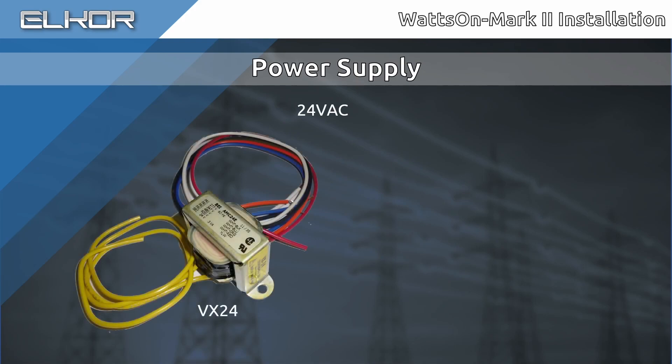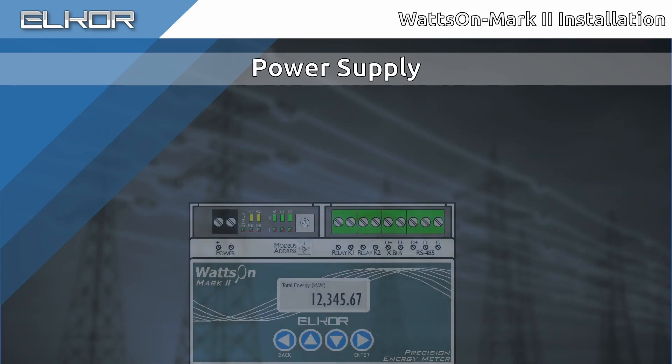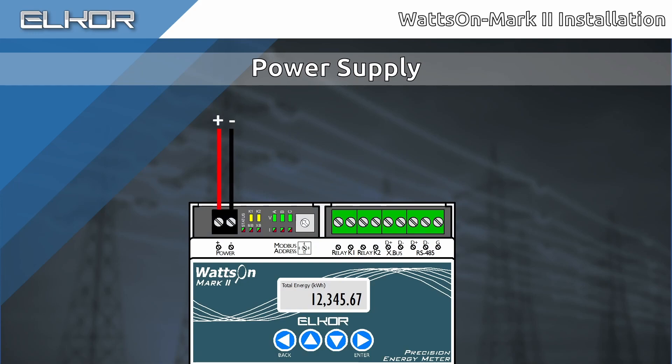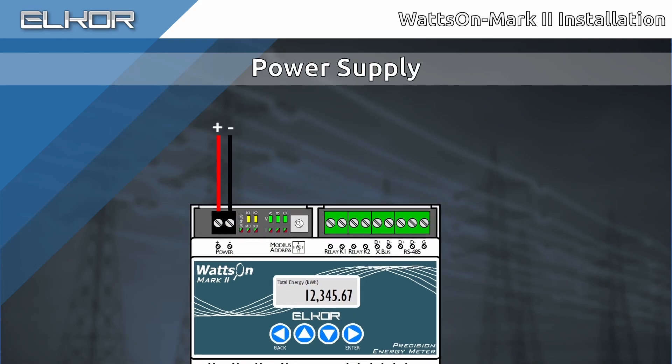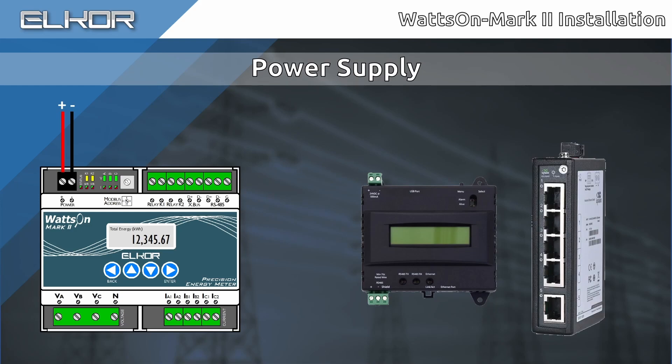Elcor's VX24 may be used for input voltage flexibility, including 277, 347, 480, and 600-volt AC taps. The power supply is wired to the top-left black terminal. Observe the polarity. Note that the output communications G terminal is electrically tied to the power supply negative terminal. The power supply may be shared with multiple pieces of equipment such as data loggers, gateways, or other sensors. If using an AC output power supply and sharing it with other equipment, make sure to note the polarity into each piece of equipment to avoid ground loops, which could damage the power supply or any connected equipment.